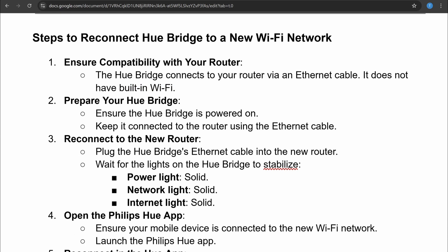The second thing you have to do is prepare your Hue Bridge. Ensure the Hue Bridge is powered on and keep it connected to the router using the ethernet cable.